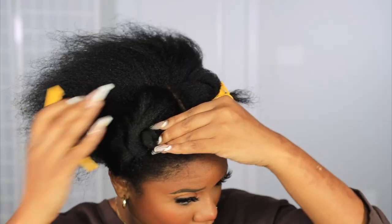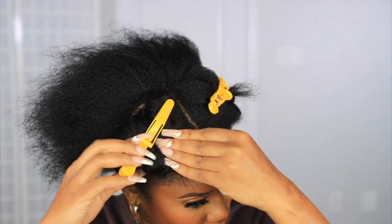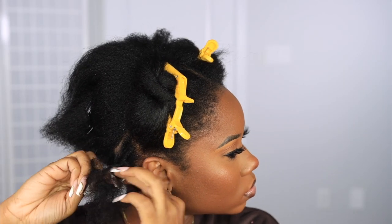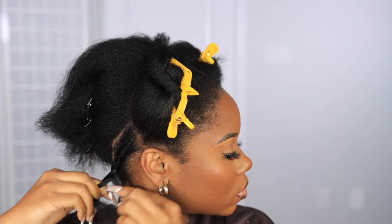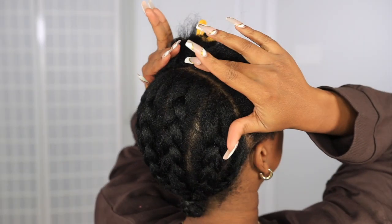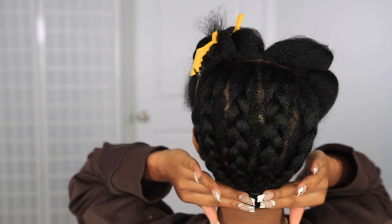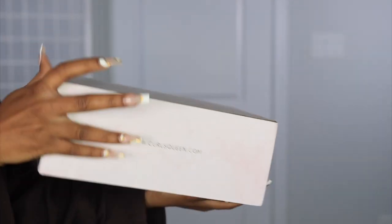First things first, I'm just sectioning my hair and parting where I will need my clip-ins to go. One section that will be stationary is the back, so I'm going to braid that down. It doesn't have to be neat braids — you just want to put your hair away and tucked in, because at the end of the day you're trying to do somewhat of a protective style.